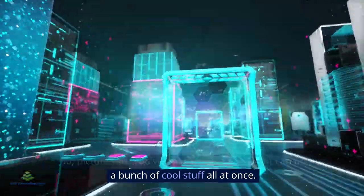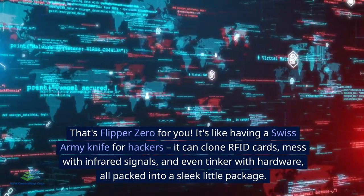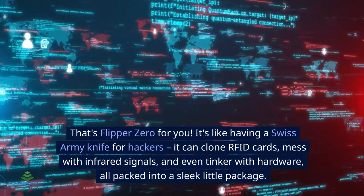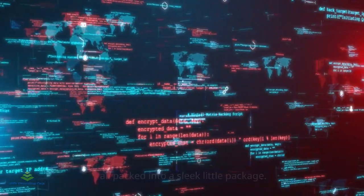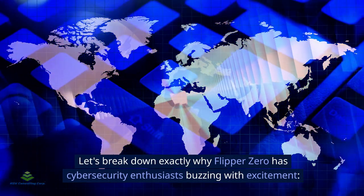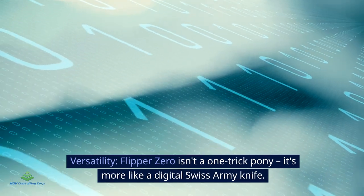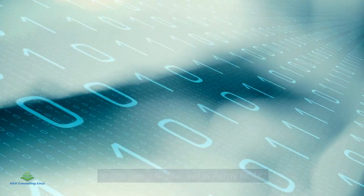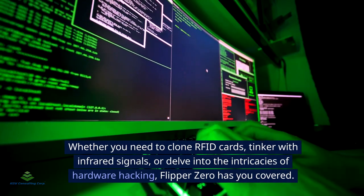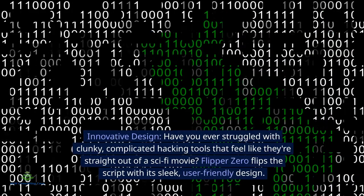So what's so great about Flipper Zero? Picture this: you've got this tiny device that can do a bunch of cool stuff all at once. It's like having a Swiss Army knife for hackers — it can clone RFID cards, mess with infrared signals, and even tinker with hardware, all packed into a sleek little package. Flipper Zero has cyber security enthusiasts buzzing with excitement.